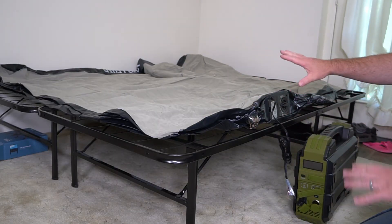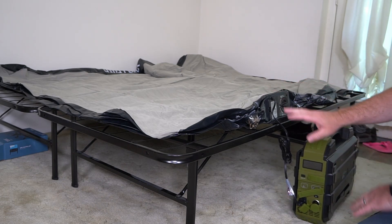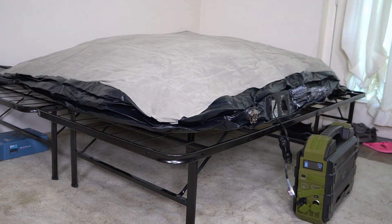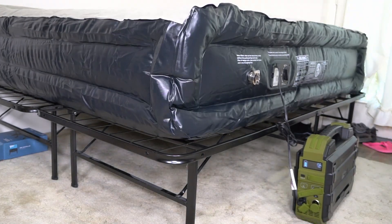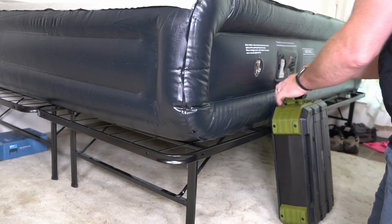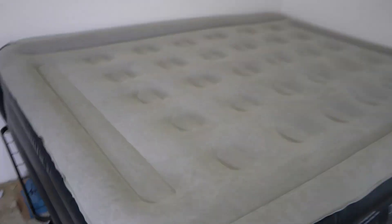I don't have an outlet over here so I'm going to use the portable power station to pump this up. That just took a few minutes to pump up.